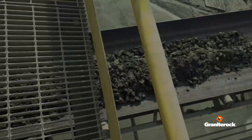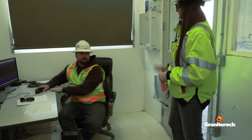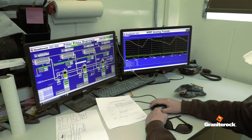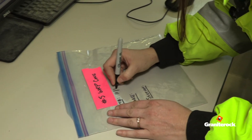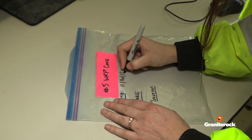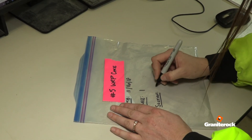Sample number five: request a sample of filter cake from the plant operator. The operator will shut down the belt for you to collect the sample. Record the press number and press section on an empty sample bag, in addition to the date and time of the sample collection.